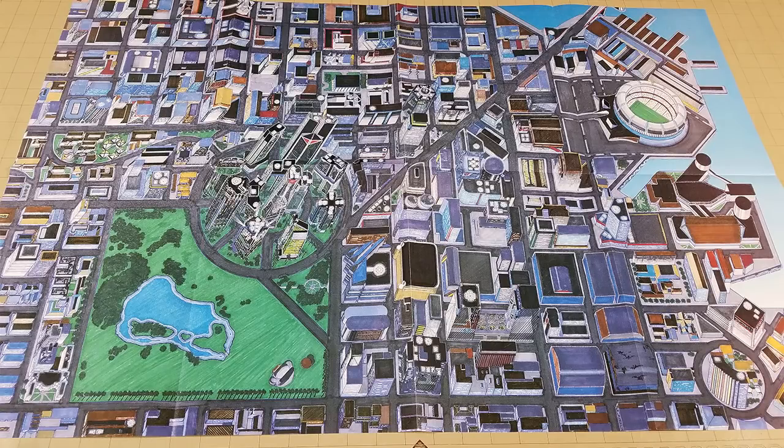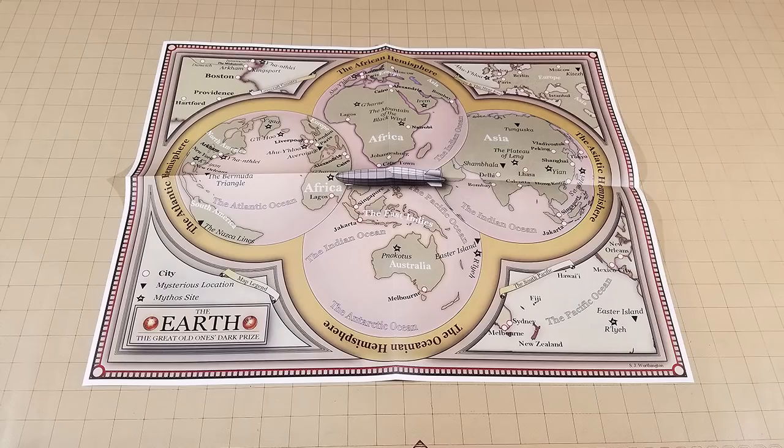Such as this is the Night City map from Cyberpunk 2020. Here's the world map from 7th Edition Call of Cthulhu.